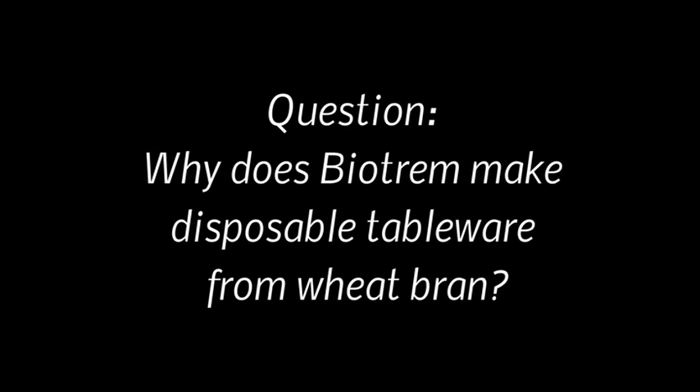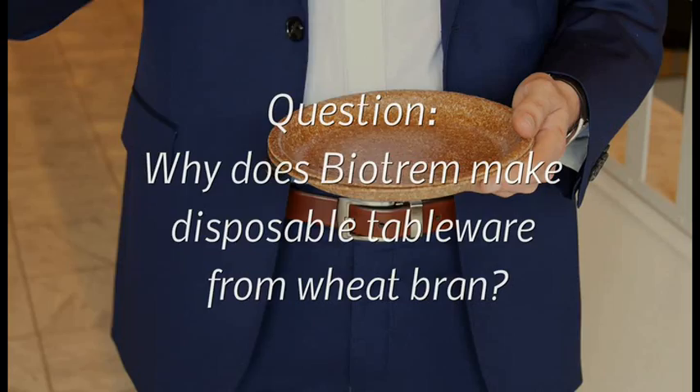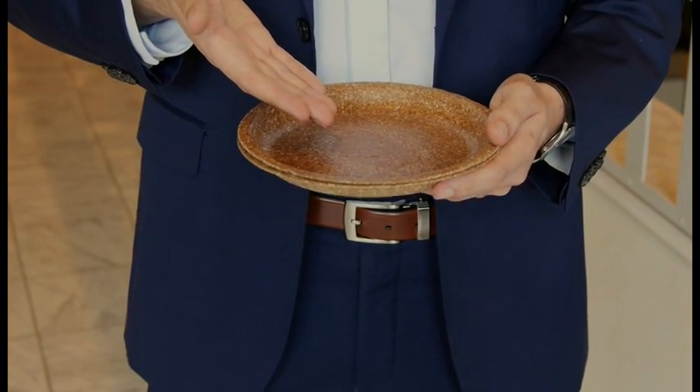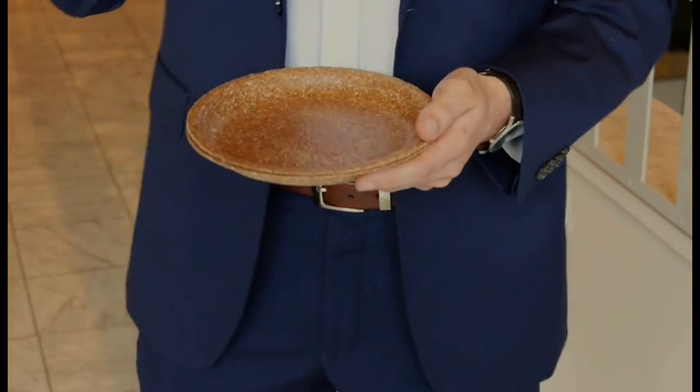It could be sold as feed for farm animals, whereas in our case we are able to turn them into something like this. The idea is to give a fully-fledged substitute for plastic disposables, or even paper ones, a substitute that would be both bio-based and weakly biodegradable.